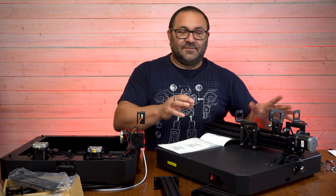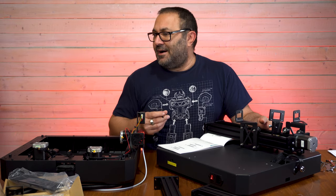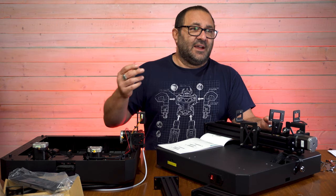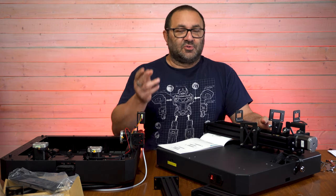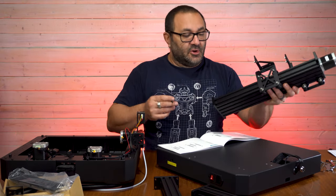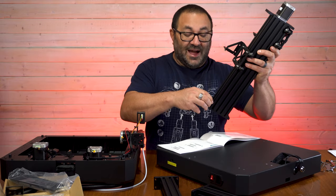That being said, where I would definitely use that type of speed is for a test print, or something that I don't really care about the quality of. But if I'm doing a helmet or something I care about, I'm definitely going to be printing things a lot slower.